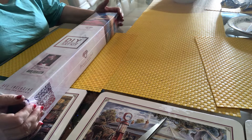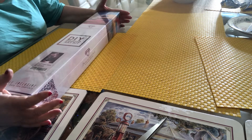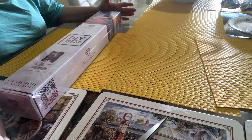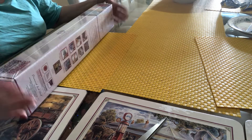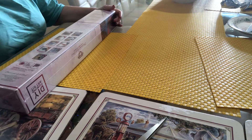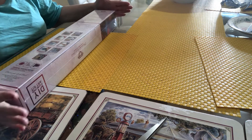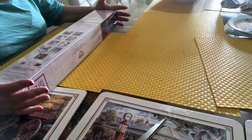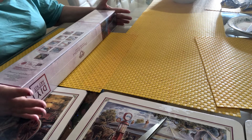Hi guys, welcome back to my channel. This is Terry again from Aussie Diamond Painters, and I have another Diamond Art Club to unbox and show you. This one I haven't seen anyone unbox, but that doesn't mean it hasn't been done.